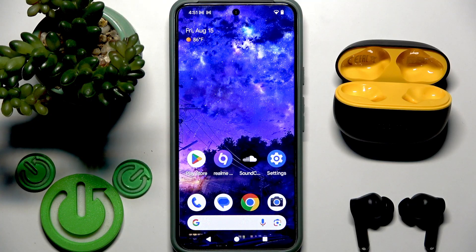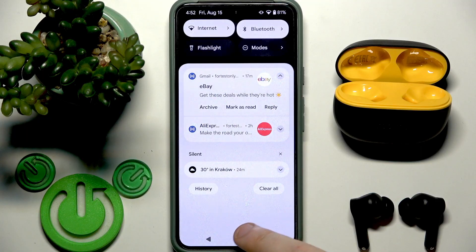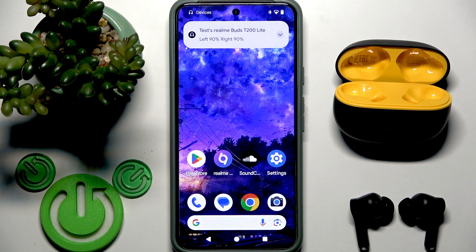Firstly, make sure that your Bluetooth is turned on. Open the control panel and if it's turned off, just turn it on. Now, these earbuds should reconnect with your phone automatically, but there's a problem for iOS devices that you need to do this manually after you turn on your Bluetooth.